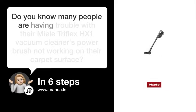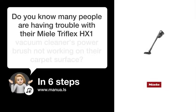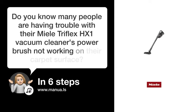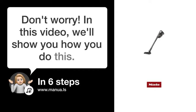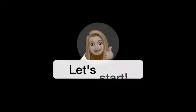Do you know many people are having trouble with their Miele Triflex HX1 Vacuum Cleaner's Power Brush not working on their carpet surface? Don't worry! In this video, we'll show you how to fix this. Let's start!